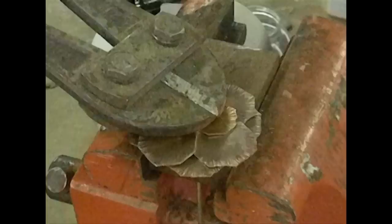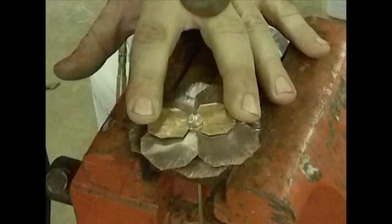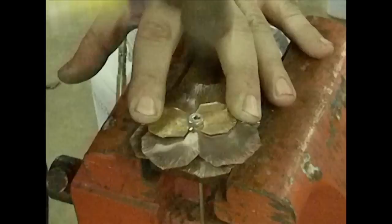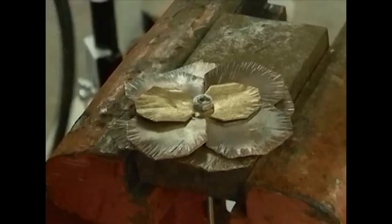The next step is to make the center rivet, and I'll show you how that's done right now. Basically what you want to do is remove this point. I have a little pair of bolt cutters and I'm going to snip it pretty close to my nut, but not too close. I'm going to come back in and take my ball-peen hammer and rivet this down. And there you go.